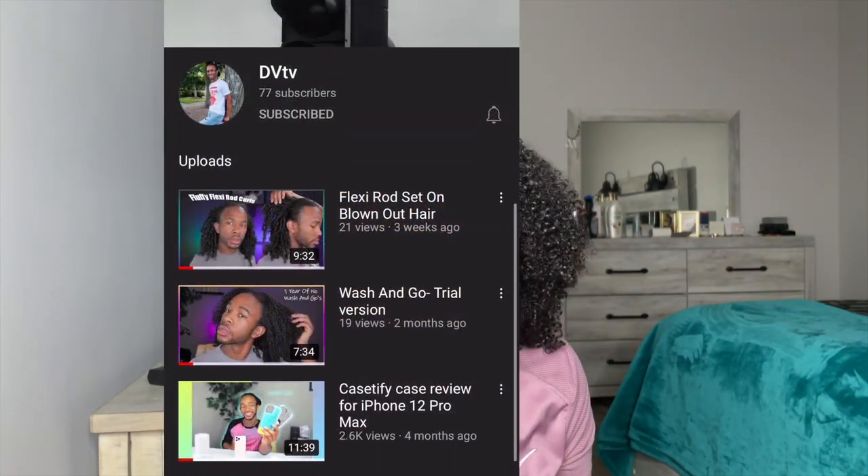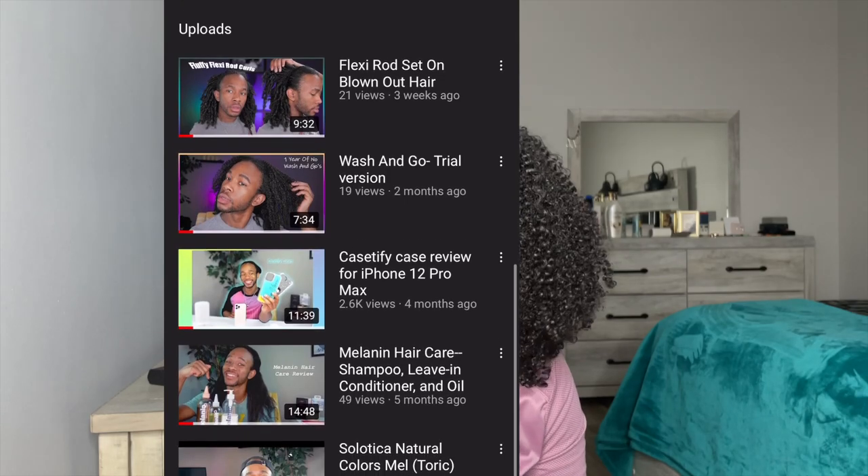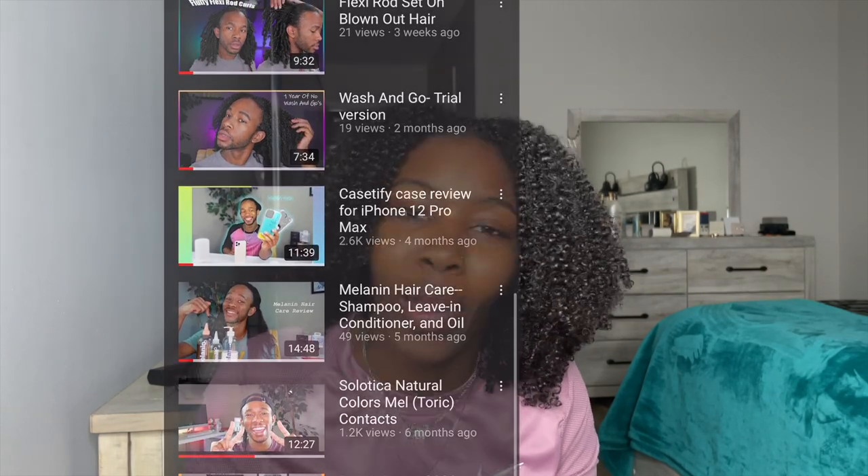I want to give a shout out to my blood brother Davon. His YouTube channel is called DBTV — y'all think my hair is long, his hair is longer than mine. Go check out his content: he does hair videos, tech stuff, and he's got more coming. I'll link his stuff in my bio. But besides all that, let's go ahead and get into this video.